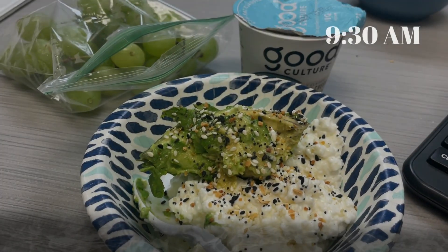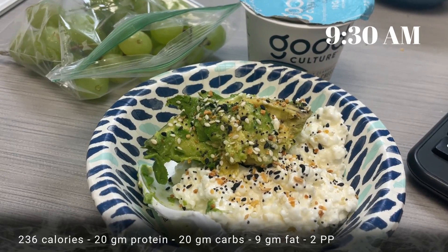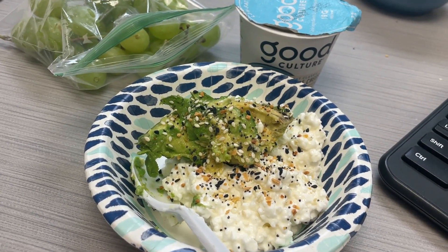I'm going to head to work. For my morning snack, I had some cottage cheese with avocado, everything but the bagel seasoning, and a cup of green grapes.